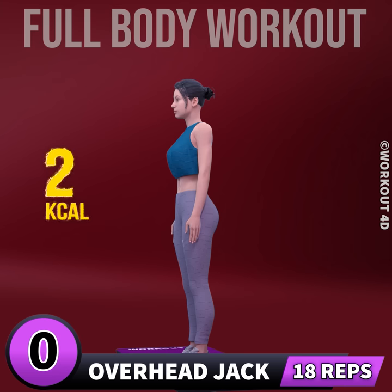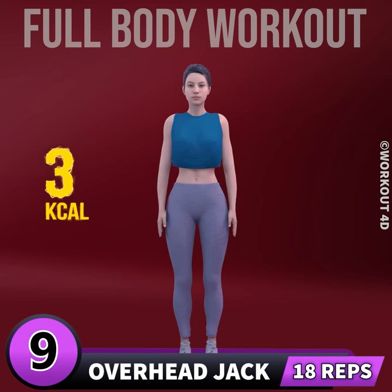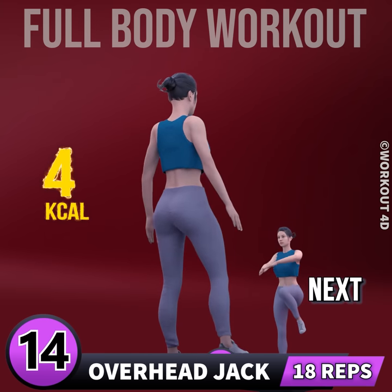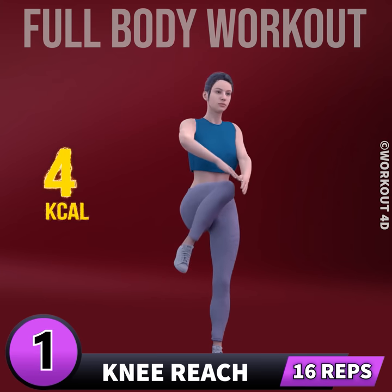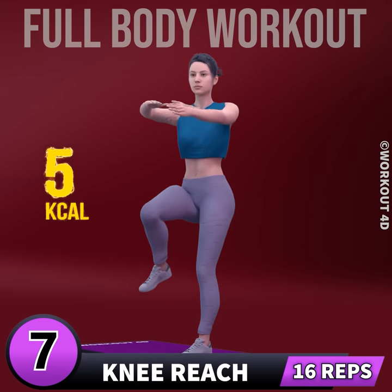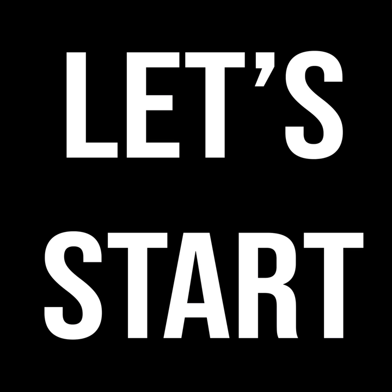Next exercise is overhead jack in 3, 2, 1, go. 1, 2, 3, 4, 5, 6, 7, 8, 9, 10, 11, 12, 13, 14, 15, 16, 17, 18. Next exercise is knee reach in 3, 2, 1, go. 1, 2, 3, 4, 5, 6, 7, 8, 9, 10, 11, 12, 13, 14, 15, 16. Let's start our workout.